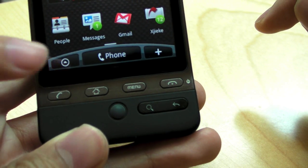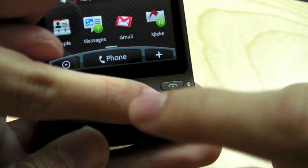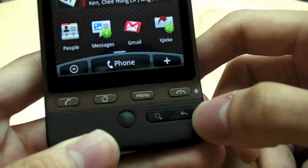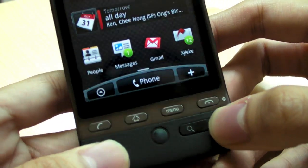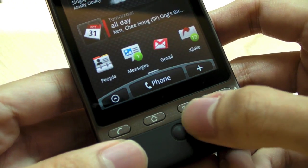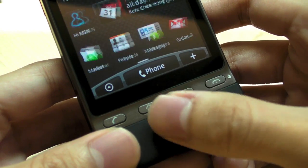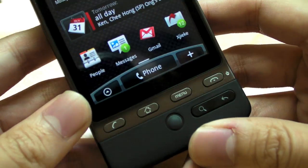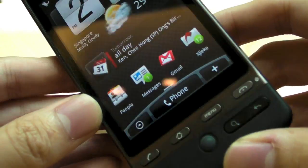One of the things that a lot of people have mentioned is that the back key is in a very awkward position. So for right-handers, it's kind of a little bit difficult to press. And that's one of the not-so-good points about the HTC Hero. And then of course, the usual trackball, which has been available on all of the Android phones so far on HTC, except the HTC Tattoo.